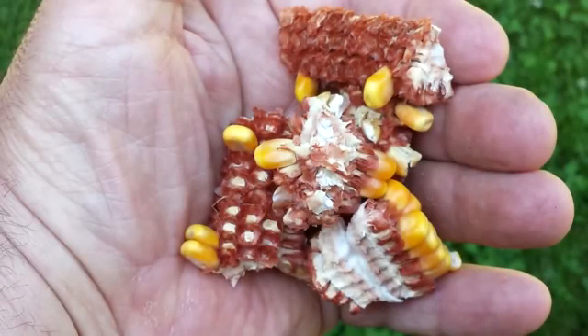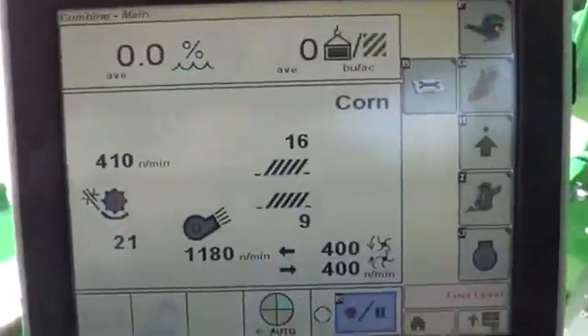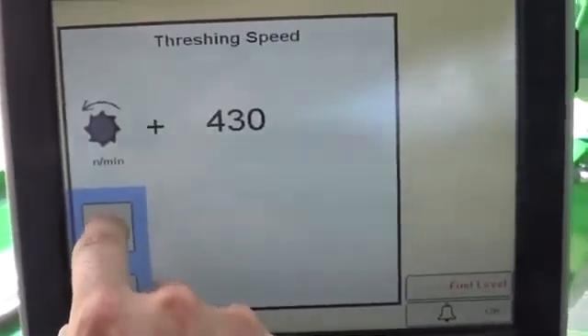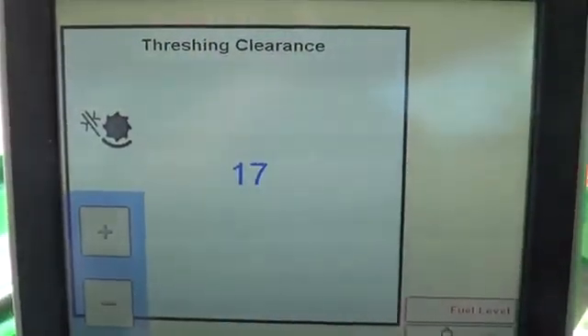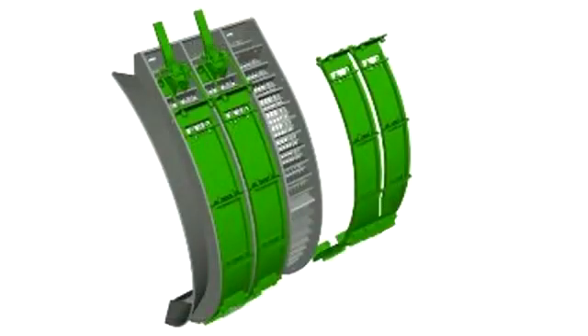If unthreshed or free grain is found at the rear of the machine, increase threshing speed in 50 RPM increments — enough to thoroughly separate without damaging grain. Reduce the threshing clearance in 5 mm increments. Install concave covers for more aggressive threshing. On machines with active tailings return, install covers in the first concave. On combines without, start with covers in the middle concave.